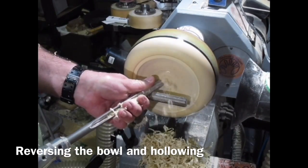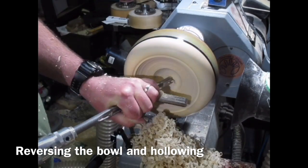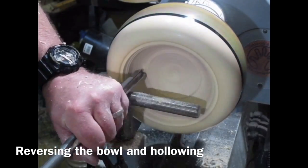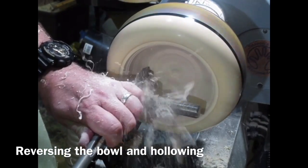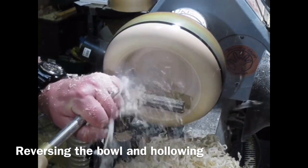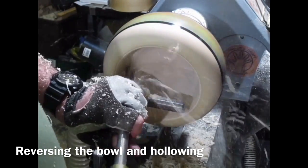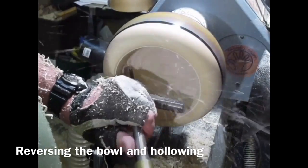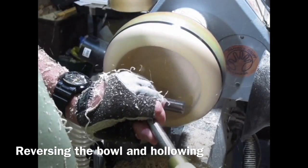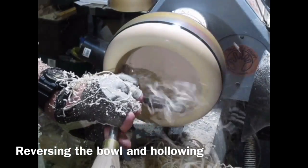Just doing a bit of hollowing — taking my time, doing nice push cuts. It's just beginning to lose its edge a bit now, you can see by the shavings getting a bit fine. So I've switched over to my Robert Sorby bowl gouge — my trusty one. It's got a quite steep grind on it, a traditional grind, and it's great for going along the base of these deeper bowls and for getting these angles and the curve at the bottom. You can see the nice shavings coming off.